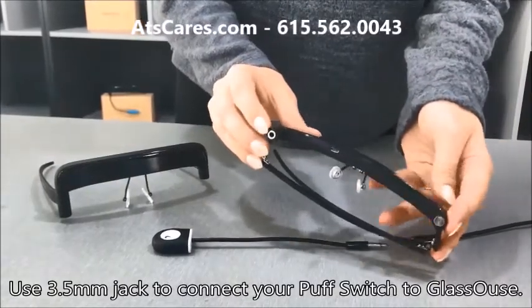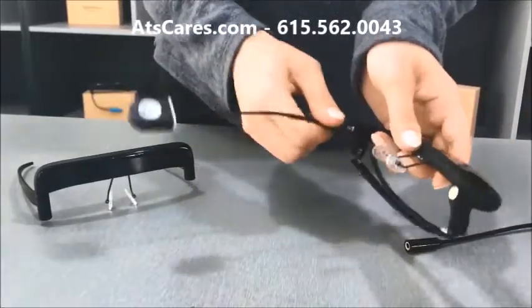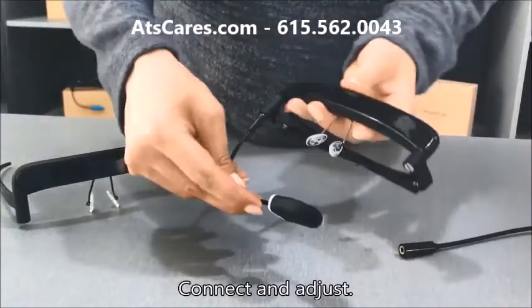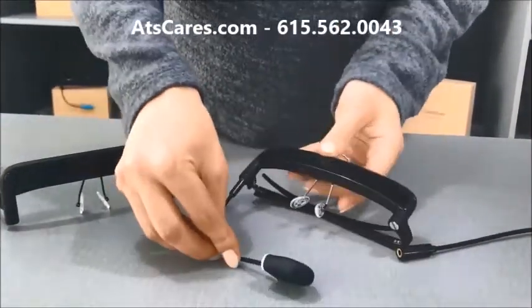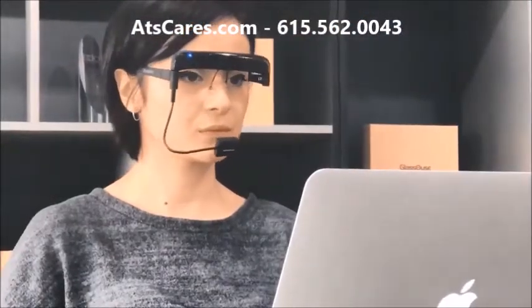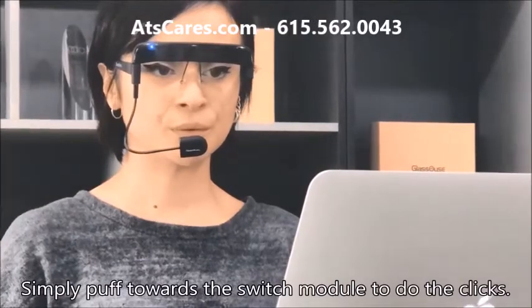Use a 3.5mm jack to connect your Puff switch to Glasshouse. Connect and adjust. Simply puff towards the switch module to do the clicks.